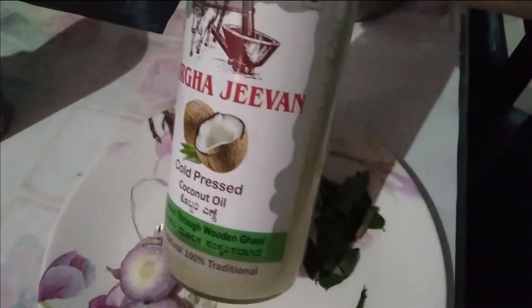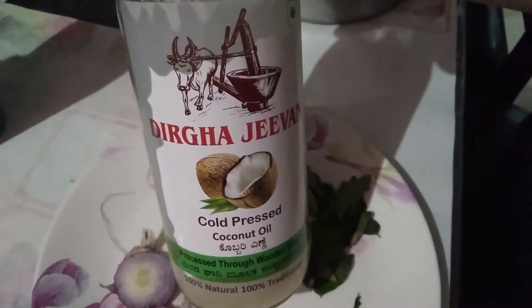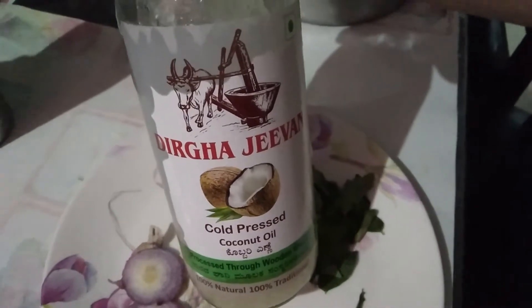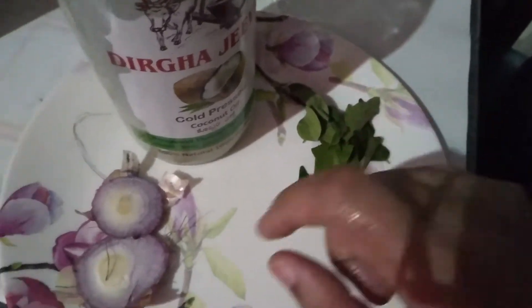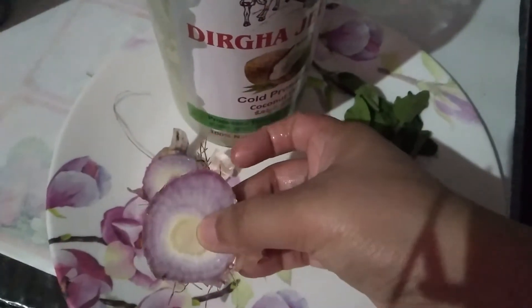It is very popular. If you get it, it is very good — I have been using it for 6-7 months. I will also use some curry leaves and this is the onion. The root of the onion is what we are using.